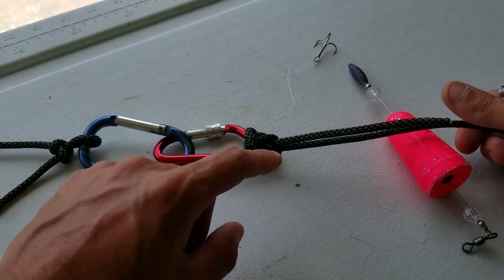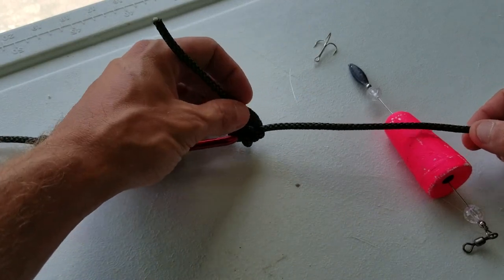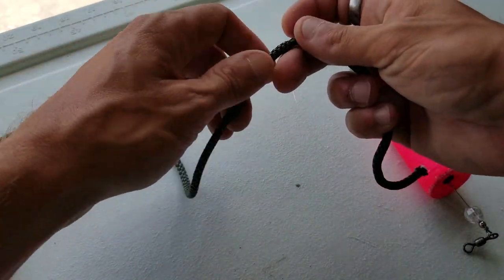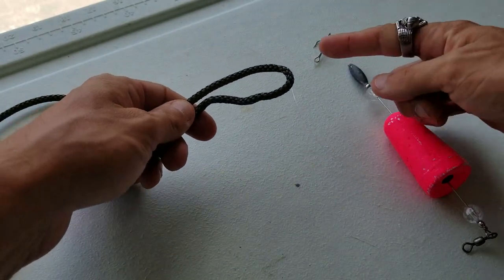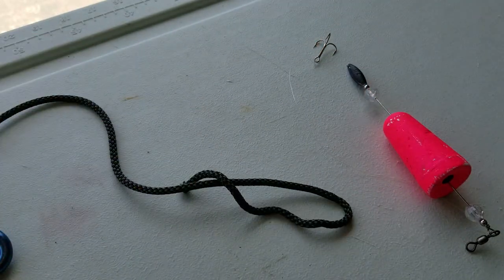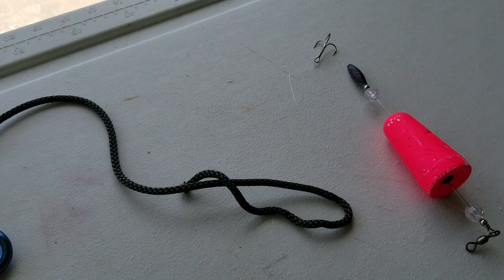You've got the reverse palmar — you would trim this tag end off. Then you're free on the other end of your leader to do a palmar knot for your hook. Well, that's it. I hope you guys have a fantastic day. We'll catch you the next time.